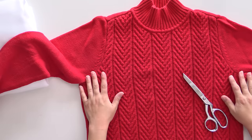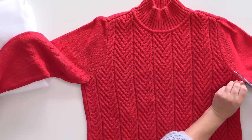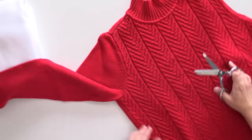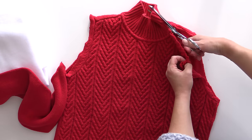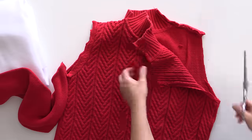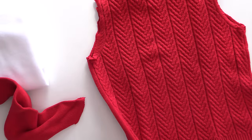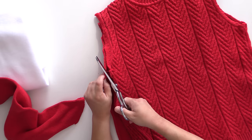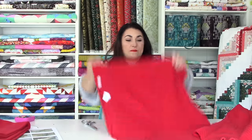The first thing we have to do is separate our sweater. We want to cut off our sleeves and then also cut down the sides and at the shoulders, so we have a front, a back, and two sleeves to work with. We're not going to need our sleeves till the very end, so I'm just going to set them to the side for now. I'm also going to set the sweater back to the side.